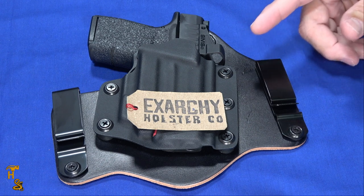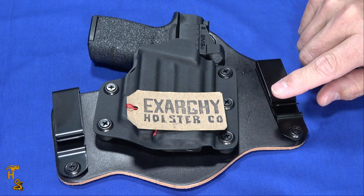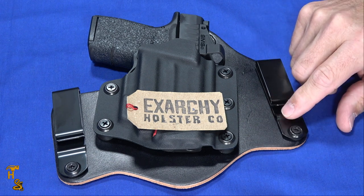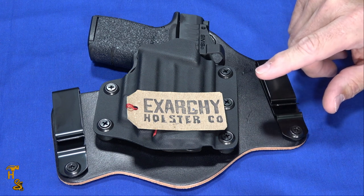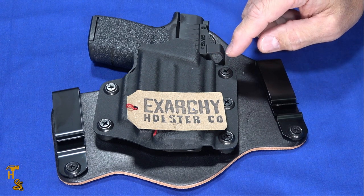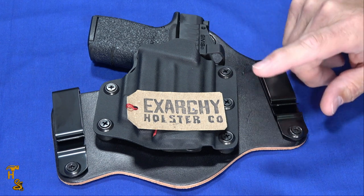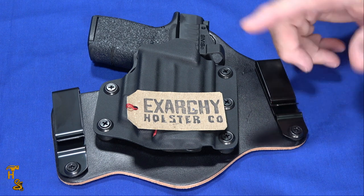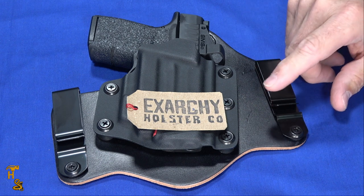We had done that research and only found one — Exarchy — that makes a holster that would fit that gun specifically with the E series lasers. There were a lot out there that would have cutouts for a red dot, and you could even do that yourself. But the laser was the problem, and that's always a problem with optics-enhanced guns, especially lights and lasers: finding a holster for it.